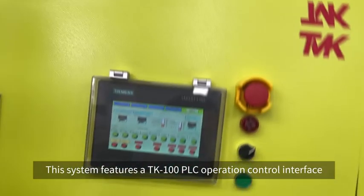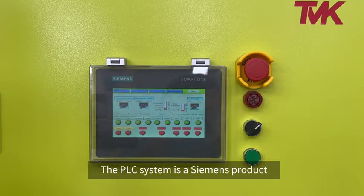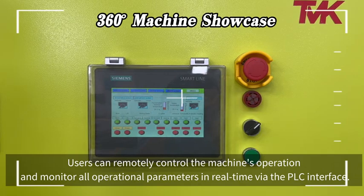This system features a TK100 PLC operation control interface. The PLC system is a Siemens product. Users can remotely control the machine's operation and monitor all operational parameters in real-time via the PLC interface.